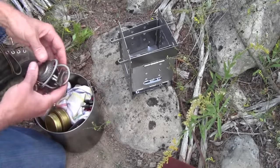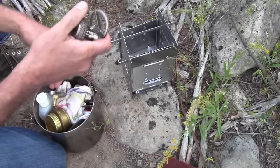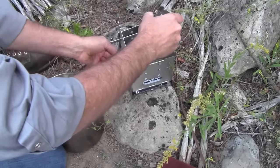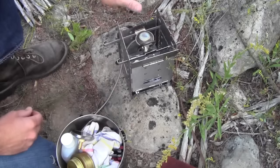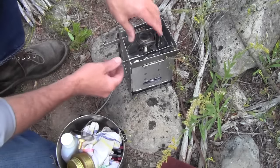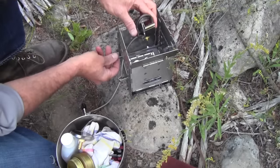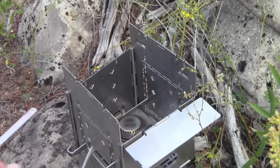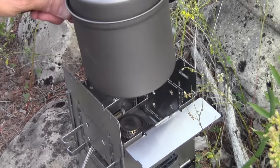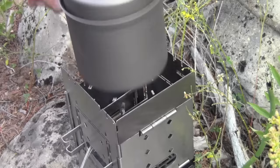Along with that, we've also added the ability to use the Trangia gas attachment, so now you can cook with gas with the folding firebox stove. You run your gas line down in and it just snaps into position. This can be put into several different heights — this is where you'd want it if cooking right on top of the firebox, but you could also put it way down at the bottom. That lowest position, along with additional fire sticks, is great for the Toaks Titanium 1100 milliliter pot, which can go down into the firebox, protecting it from wind and making a nice boiling system.